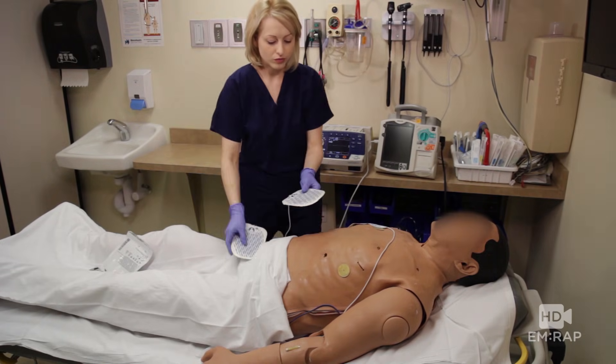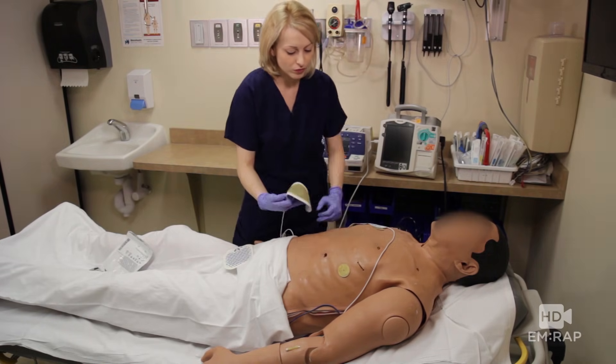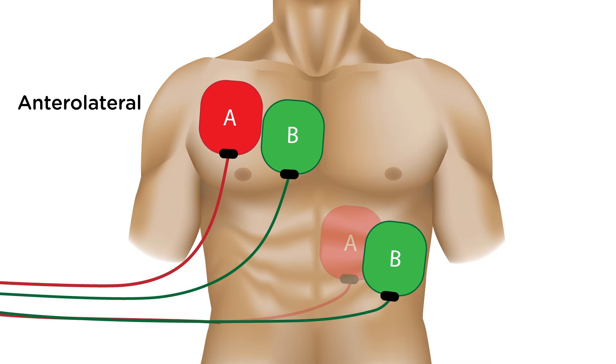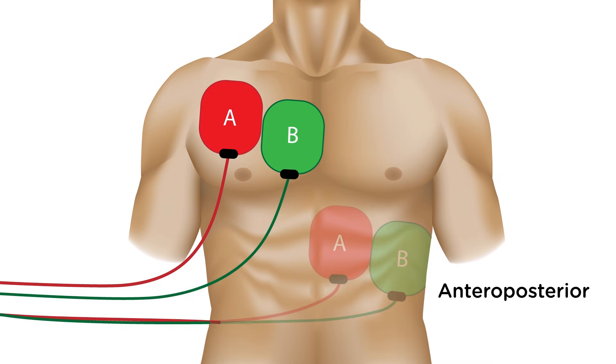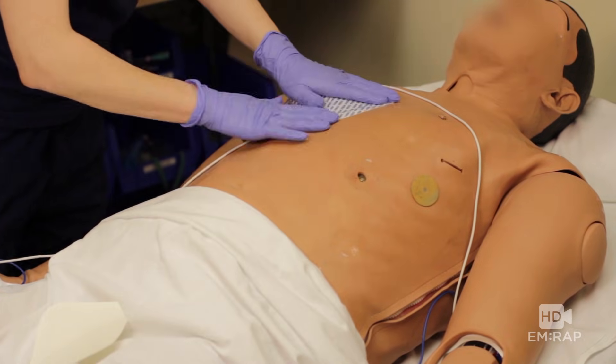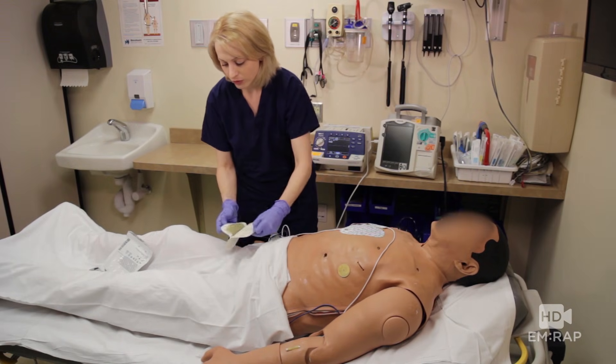Take out a second set of pads and stick them on your patient. The first set is on anteroposterior. You can put the second set anterolateral or next to the first set AP. We don't know which one's better yet till this is further studied. I'm going to put the second set on anterolateral because frankly it looks better on camera.